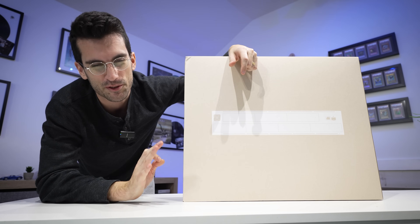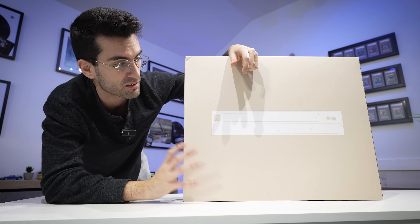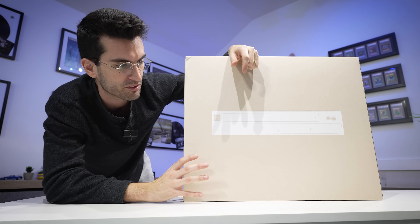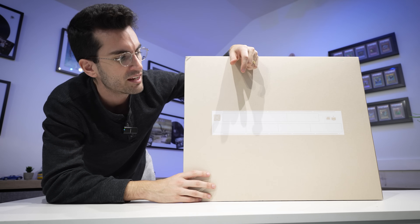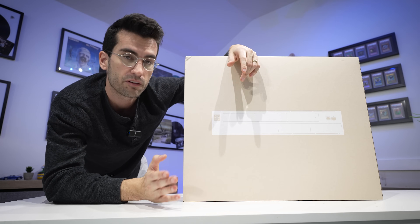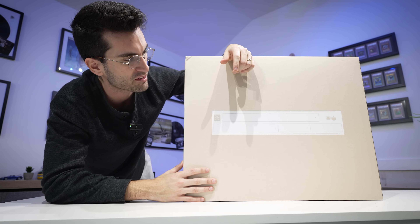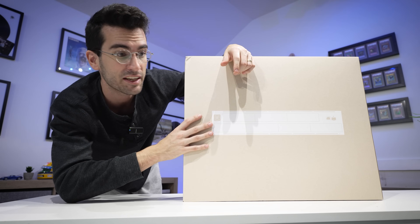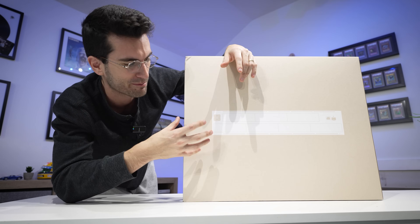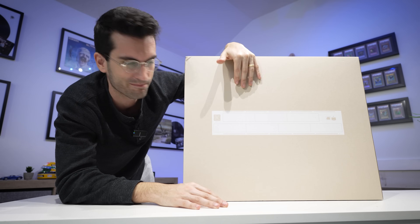We'll get those taken care of in this video for sure. We'll also install this UNAS Pro — I'm really excited about this. This is the latest product from UniFi. It's going to fit perfectly into our current server setup and provide additional storage managed through UniFi software, which I already have integrated with all of my other products, my security system, etc. It's going to be a nice organic fit, and we'll play around with it a bit as well.